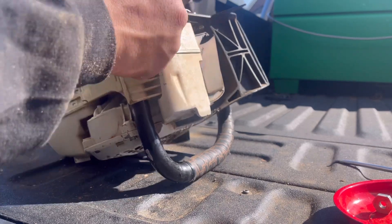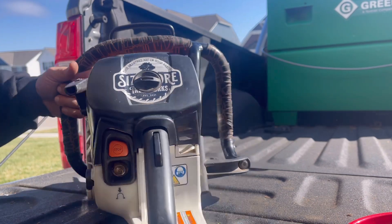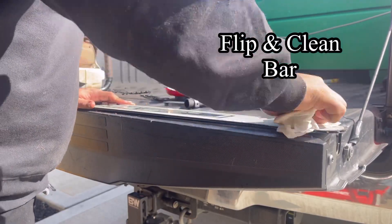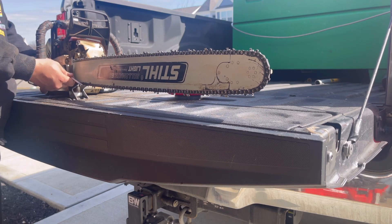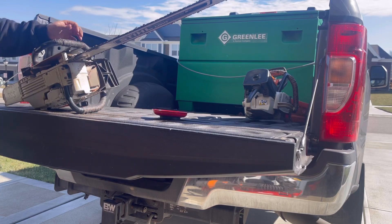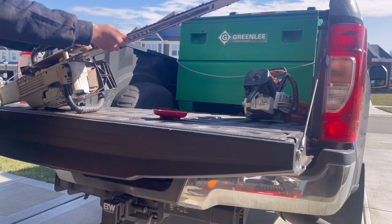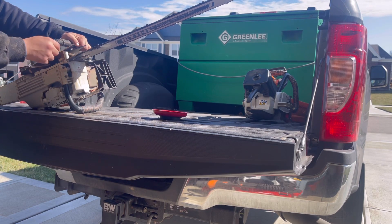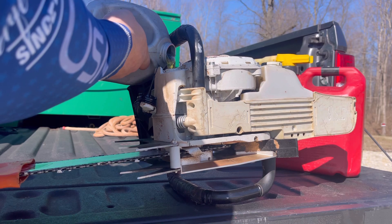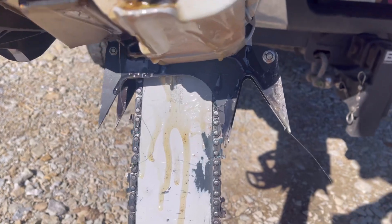This thing is a lot less sloppy — you can tell. That's awesome. Here's the difference on a 32-inch bar. I should have done this before. It's a lot less sloppy, a lot more solid.